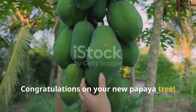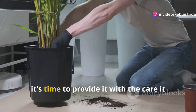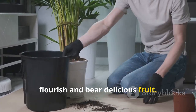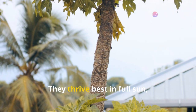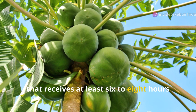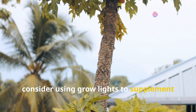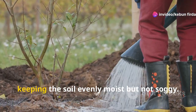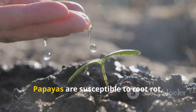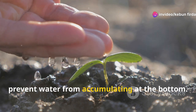Now that your air layered papaya is settled into its new home, it's time to provide the care it needs to thrive. Papayas need plenty of sunlight — place your potted papaya where it receives at least six to eight hours of direct sunlight each day, or use grow lights to supplement in regions with limited sunlight. Water regularly, keeping the soil evenly moist but not soggy, and ensure the pot has good drainage to prevent root rot from over-watering.